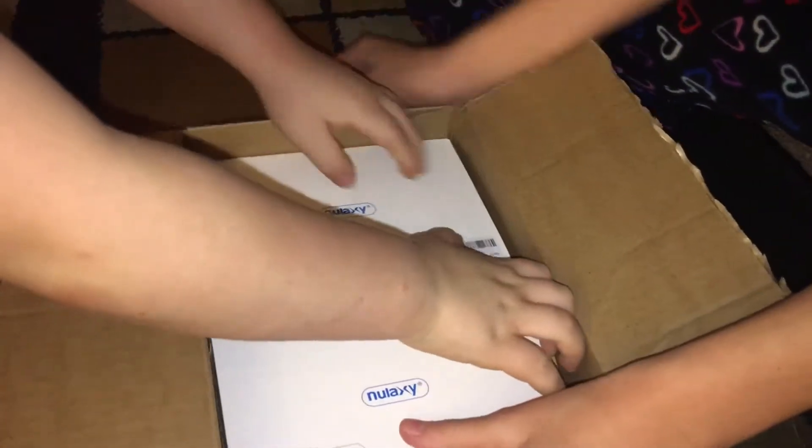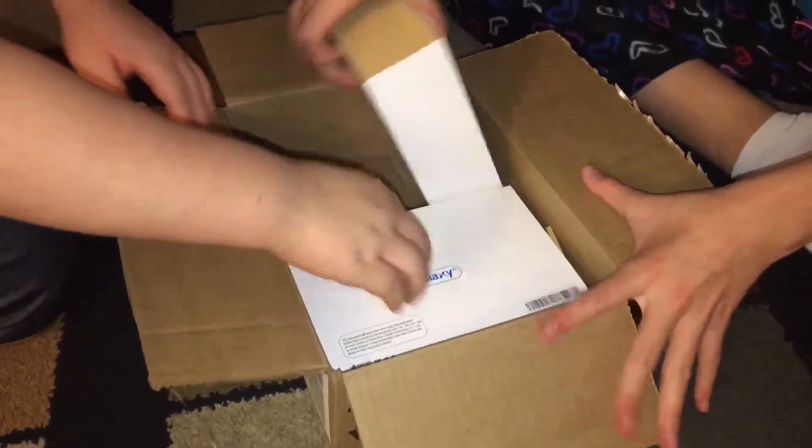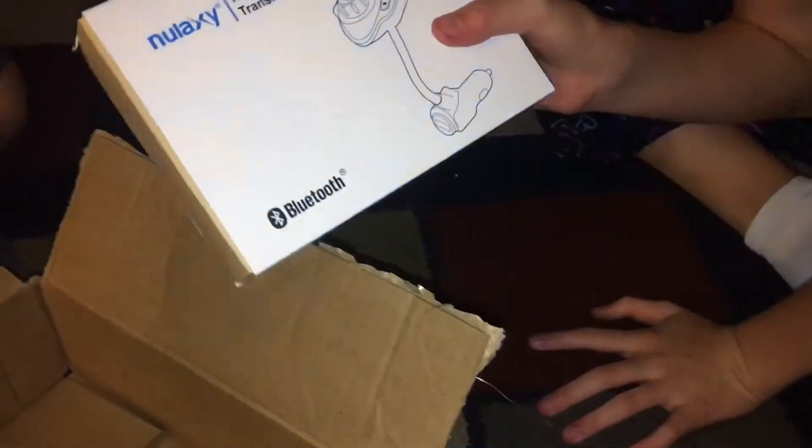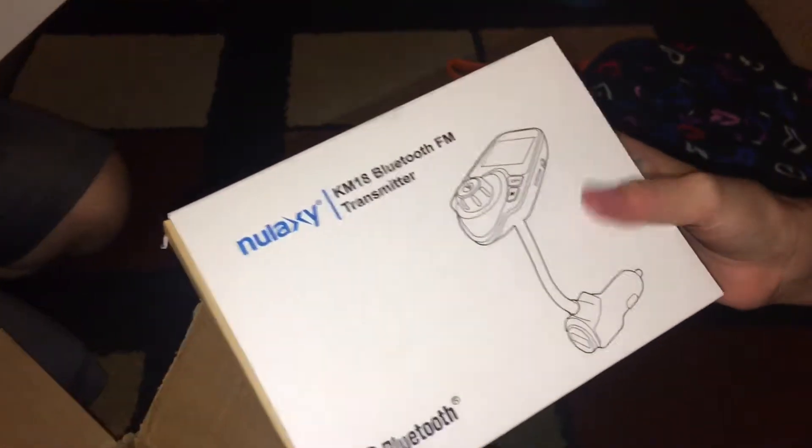Okay, so I've opened one first and then we'll see the other one. It's a KM1A Bluetooth FM transmitter.